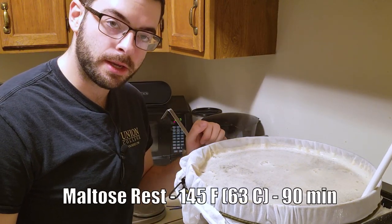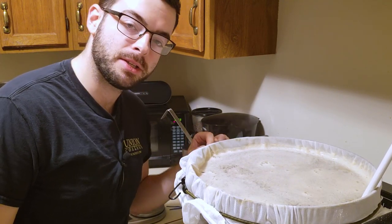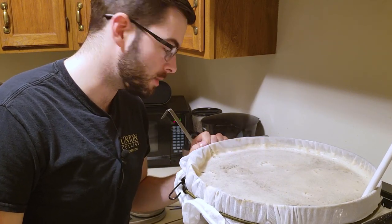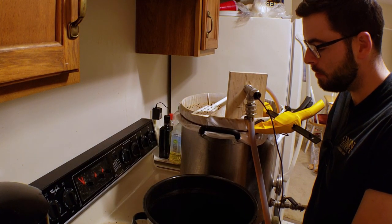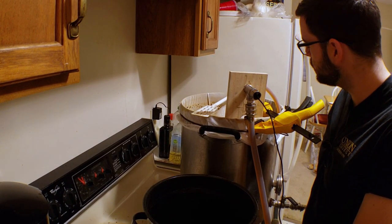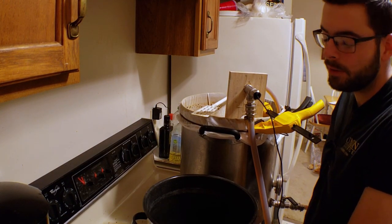We've reached our second temperature step, which is holding it at 145 degrees for 90 minutes. Because that's such a long period of time, I'm going to go ahead and start setting up the recirculation system so we can get that going. Alright, we're 45 minutes into the first step of the mash, which is the 145-degree maltose rest. Now we're going to go ahead and take out the first decoction. I've been recirculating for a while to maintain that 145 degrees, so now I'm going to pause the recirculation and start scooping out some mash.